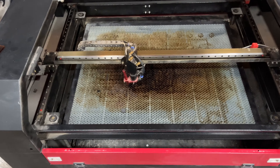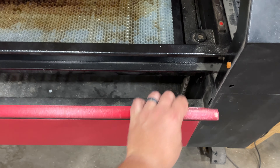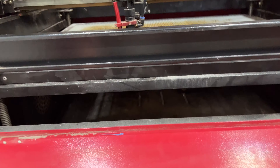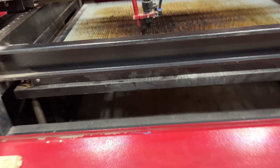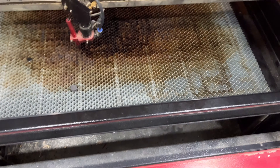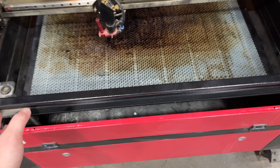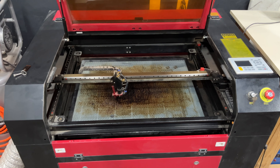One cool thing: if you want to cut longer pieces, there is a pass-through on both sides where you can drop this down and run a piece of material all the way through. I don't have it set up that way because I don't have the room in my small garage, but just know that you can have a piece the width of the machine and then however long you want to cut.